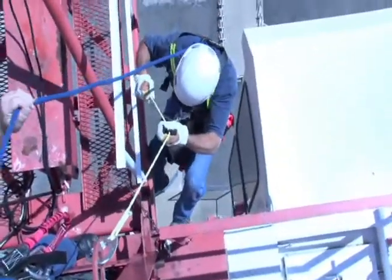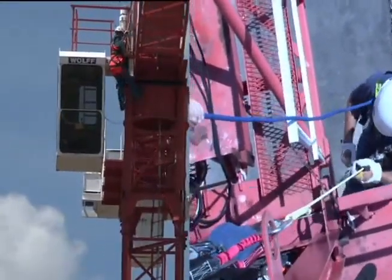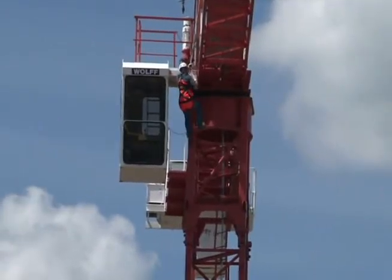Now, you're going to squeeze the lever. The blue rope, as in all our videos, is our safety rope. Please be sure to always utilize a safety system when using our products for demonstration or training.